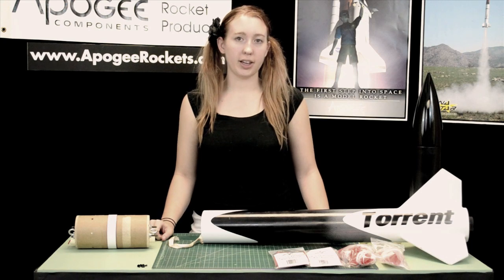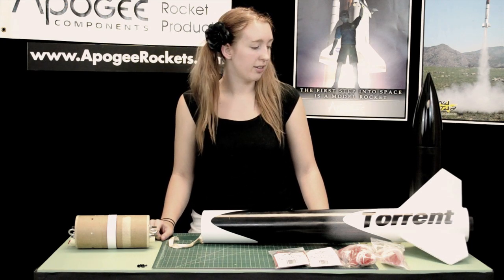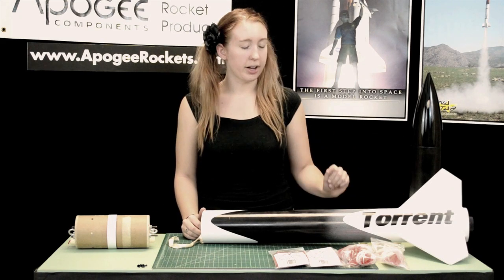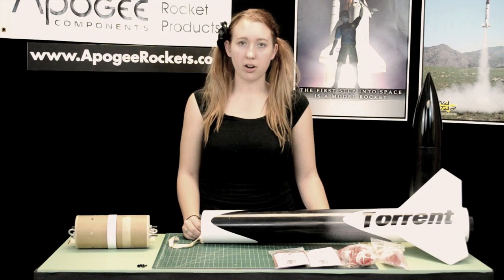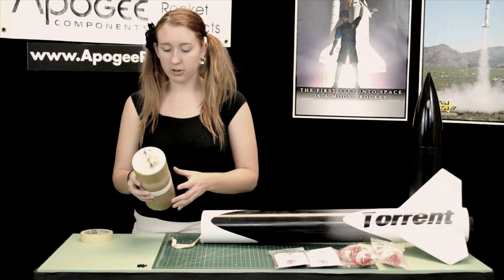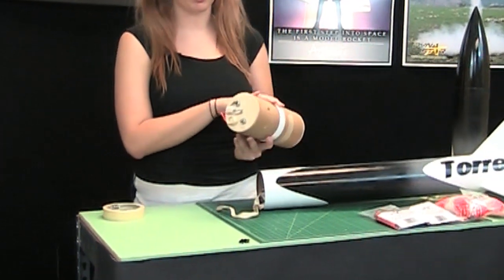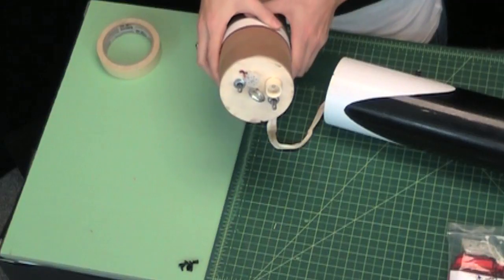Now we have our rocket painted. I'm not going to really go over how we did that — it can be complicated sometimes — but basically we've got a white undercoat and then black and gray with our decals. Since it's painted we can get our parachutes installed. We also have our ebay here, filled with electronics. We've got a strata logger installed, set up for dual deployment with charge caps already in place.